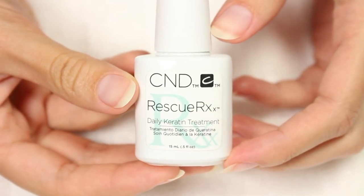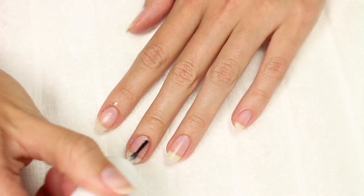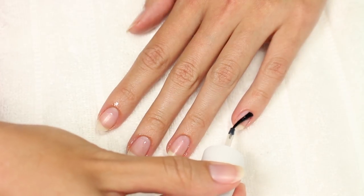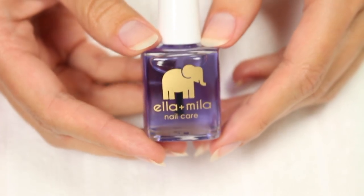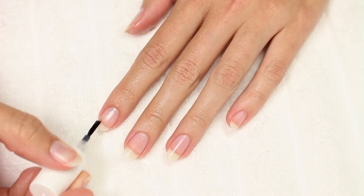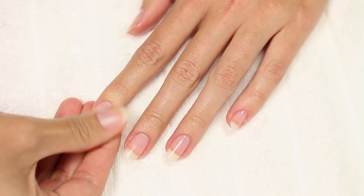Next up, I'm going to apply my daily keratin treatment from CND. This helps with a ton of things like peeling, white spots, splitting, and nail strength — I've been using it for a while and I love it. Now I'm using Ella and Mila's cuticle oil to moisturize my cuticles and keep them looking healthy.